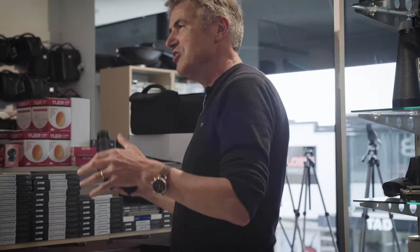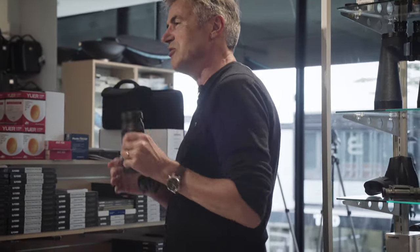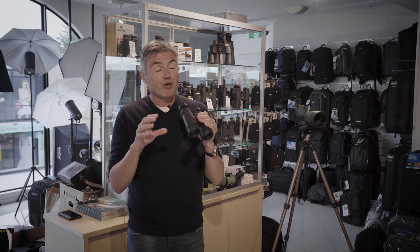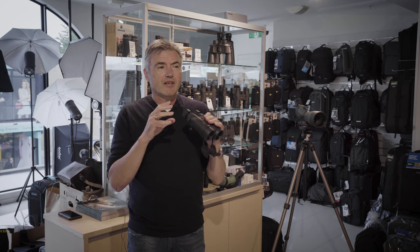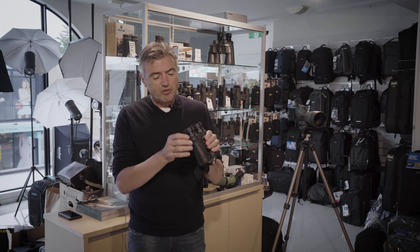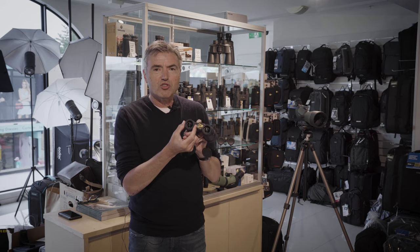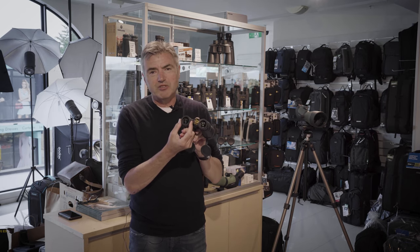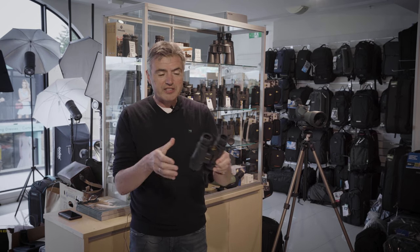Birding, hunting, nosy parker — 10 times binoculars. The 42 millimetres across the front means they're bright enough to be good but also easy to look through. The reason they're easy to look through is that they have a huge entrance pupil at the front — a really nice wide diameter — and this is the secret to being comfortable looking through them.